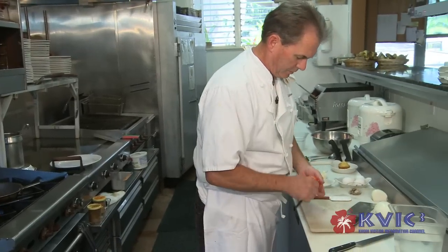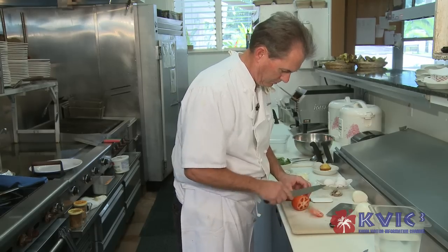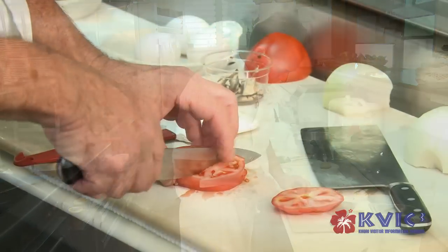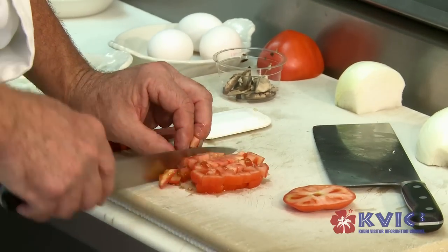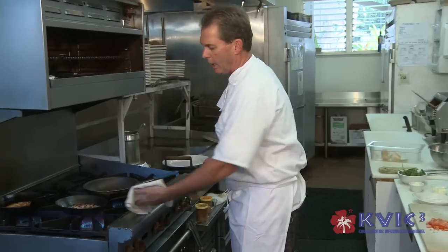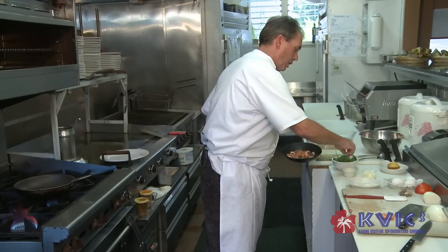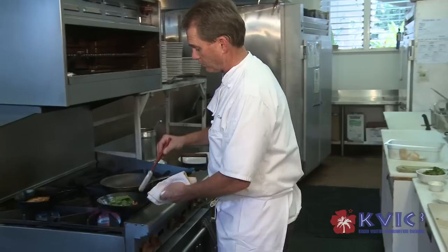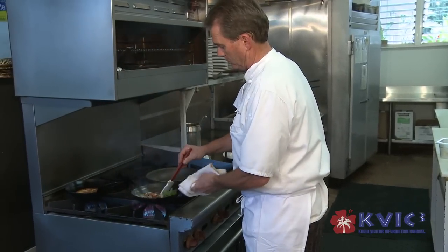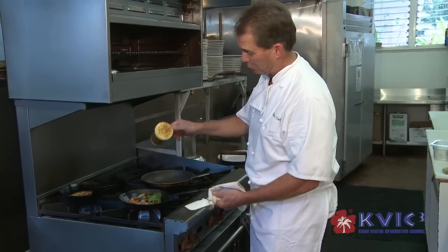While that's simmering, we'll dice up some fresh tomatoes. My wife and I talk about the menu all the time and what would go good on it. This one was actually one of our specials that we did prior to putting it onto the menu, so we'll try a lot of our future items from specials. Fresh leaf spinach and a touch of our special seasoning.